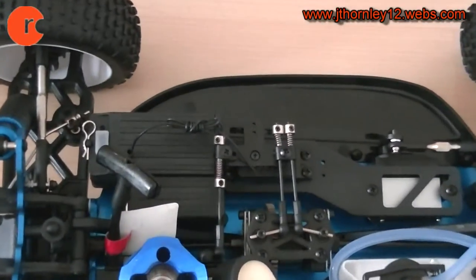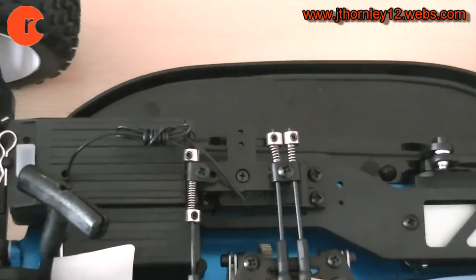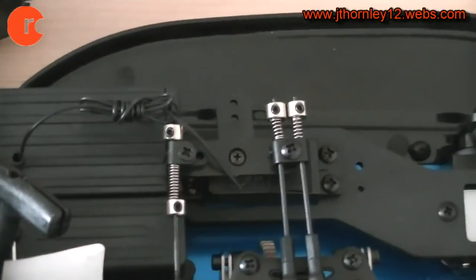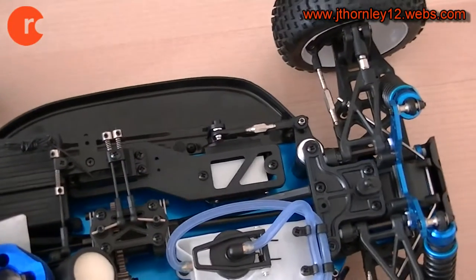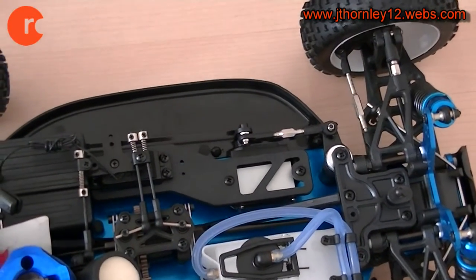This is just a standard throttle servo, but in the past I've not actually had any issues to complain about with the standard servos from HSP.